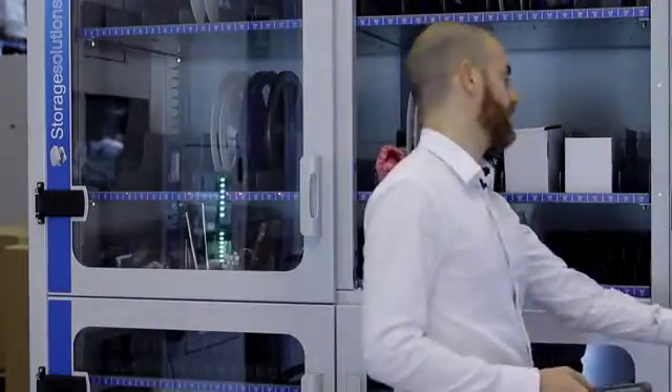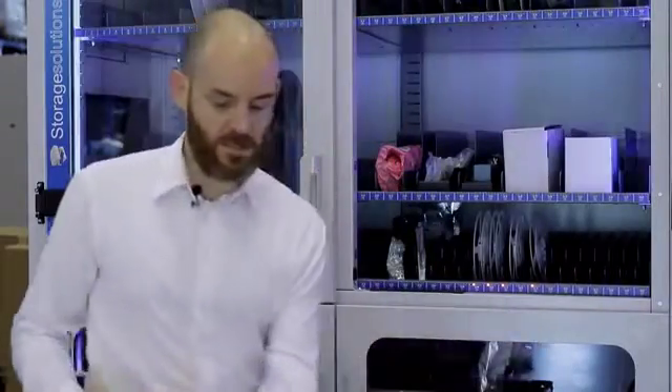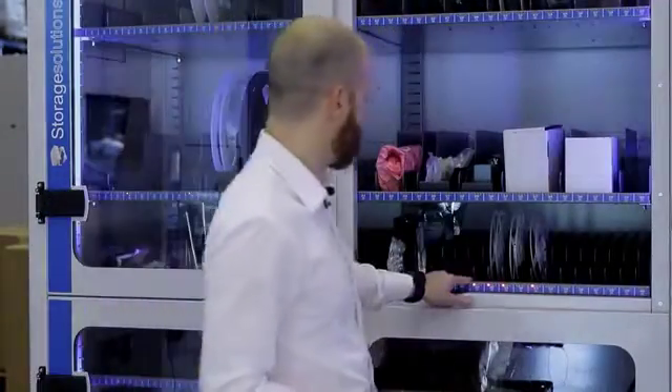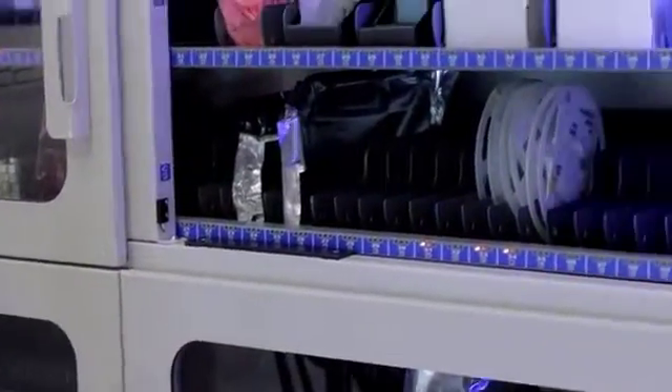The only thing that I have to do is open the door and follow the lights. I take the material, I scan it, and the system gives me the right sound confirming that I'm doing the right operation. It will stay on because I have another reel to take out — right sound, right operation.